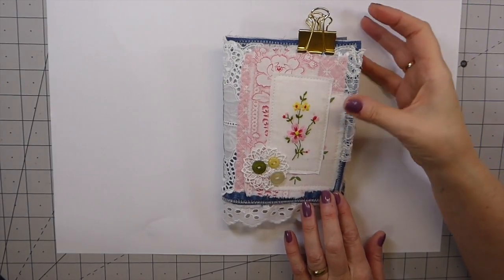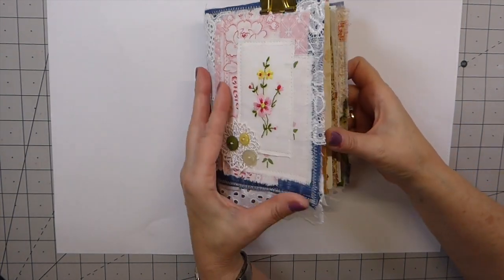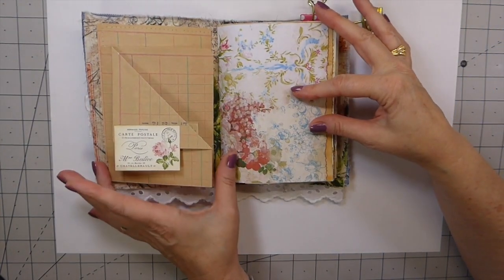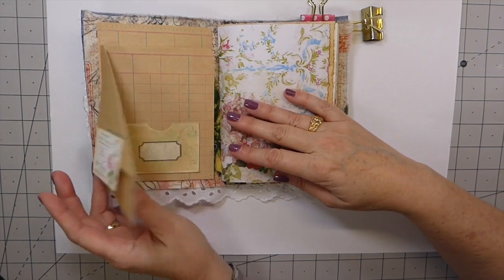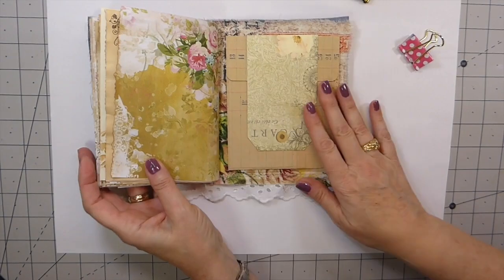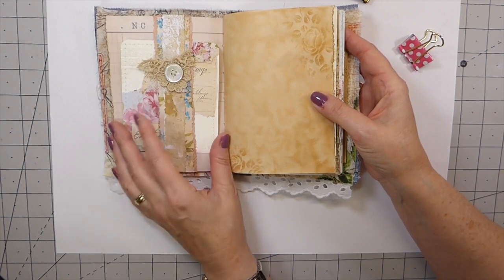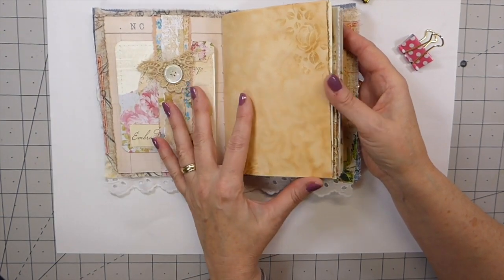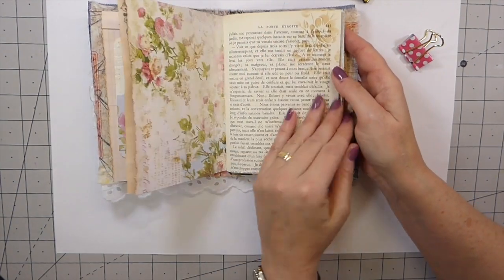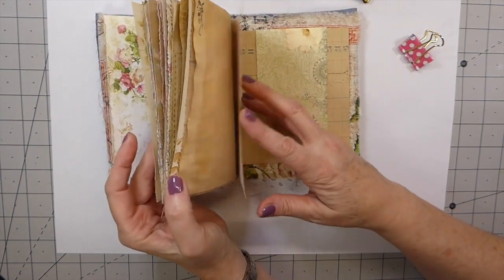Welcome back everybody, this is part five of our denim fabric journal. If you remember where we left off, we had the start of the front, and then on the back we will come back later and add some embellishments to that. We've done this section and now I'm going to move on to this page and make something for it, starting from the back as well.